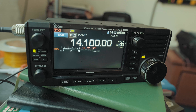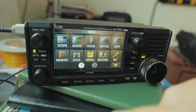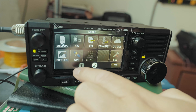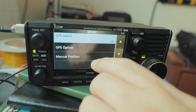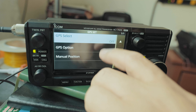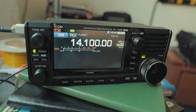The GPS is blinking — it's looking for satellites. I want to turn that off. Click on Menu, go to page two, click on GPS, then page one, GPS Set, GPS Select — right now it's on. Let's turn it off. Now the GPS is off.